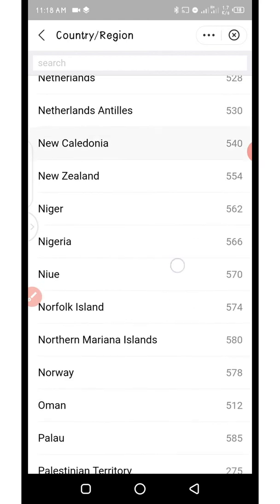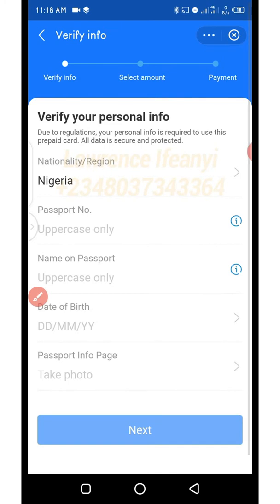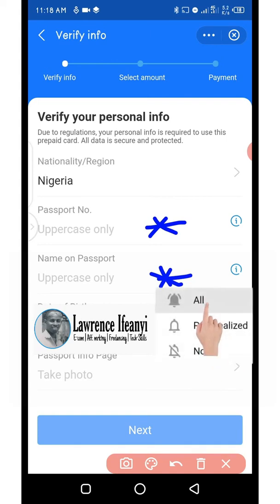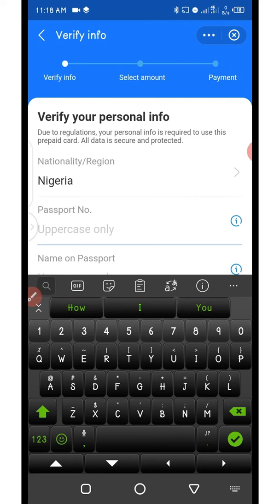You can see Nigeria here so I'm going to click on Nigeria. Now the country is selected. You can see where you have passport number — uppercase only — name on the passport, date of birth, and passport information page. You need to take a photo of the passport to upload from the system. Go ahead and enter your passport number with uppercase only, name, and date of birth. I'm going to pause this video and enter the details then we'll continue.